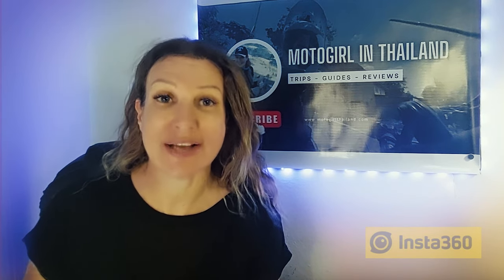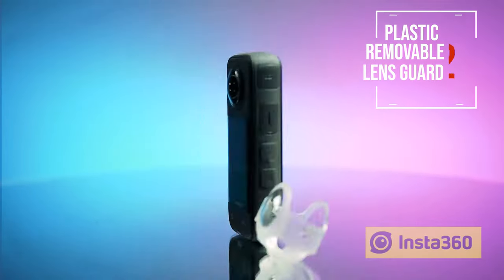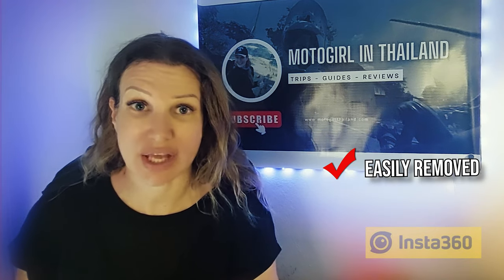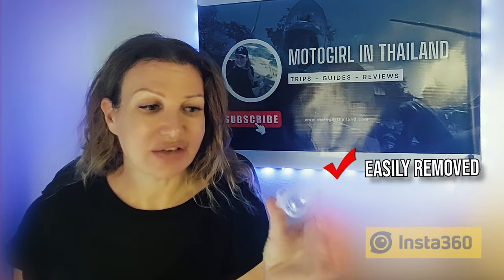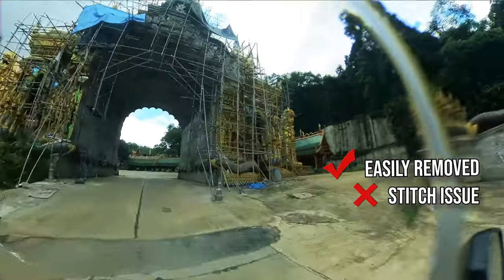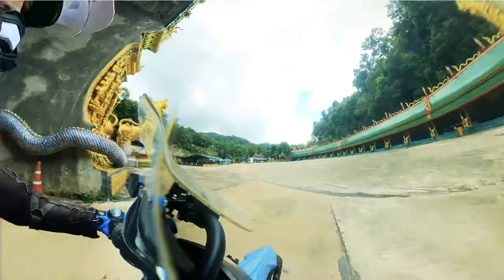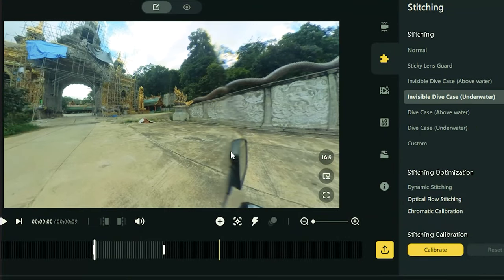Given that frustration, I decided to go ahead and buy a removable protective lens guard in the hope that it would perform well. The advantage of this lens guard is that it can be easily removed if you want to use, for example, the dive case or underwater case. However, I did notice that it had a really distinct demarcation line where the stitch line was — more like a dive case stitch line — so I had to cut more of the footage when actually making the stitch.